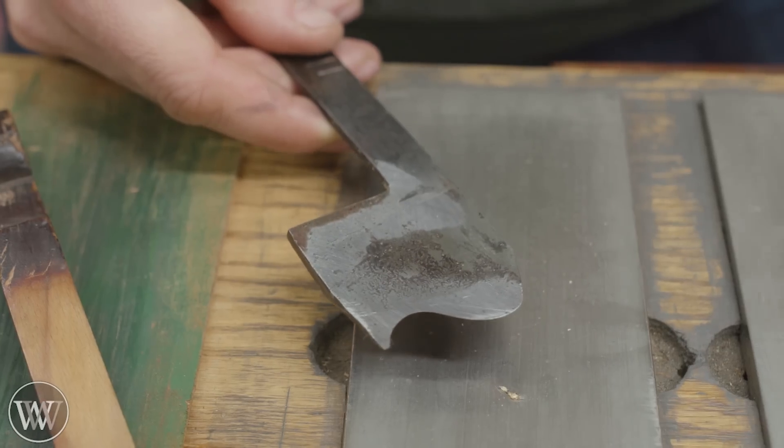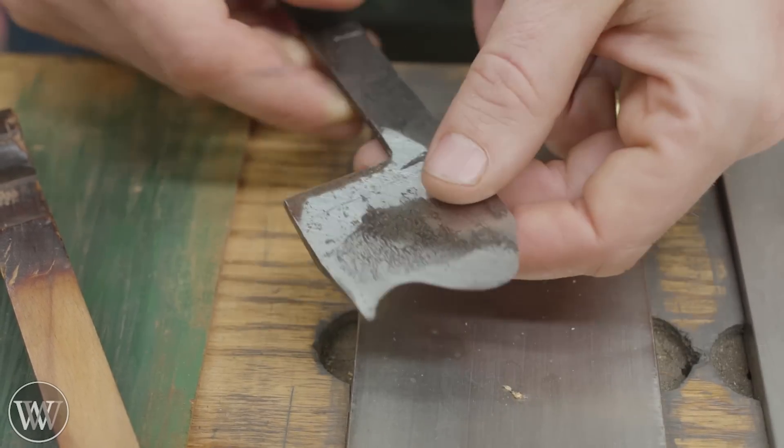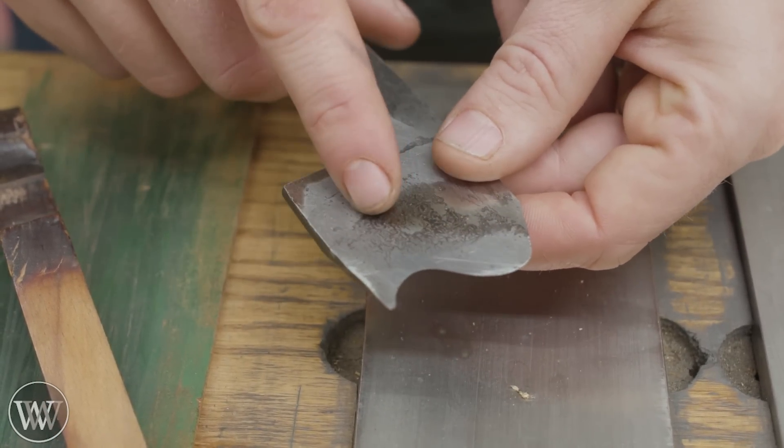Next I want to take it on to the coarse, medium, and fine stones, since I've done the extra coarse to bring it down. We'll get this nice and shiny.